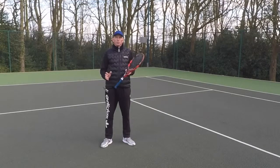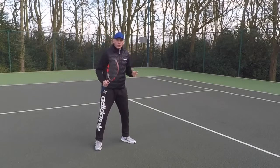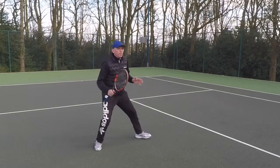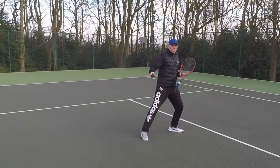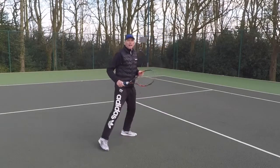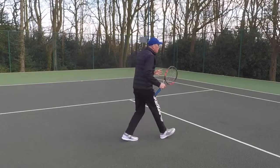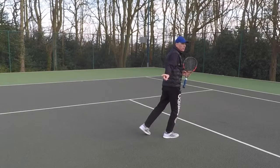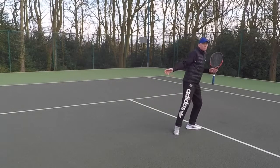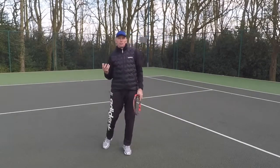Side skips are preferable to running because you're facing your opponent all the time and you can change direction a lot easier. So if I think my opponents are going cross court, the first couple of steps are going to be side skips. From here, I can still change direction quite easily if they decide to go down the line. Had I run towards the anticipated volley cross court and then seen that the ball is going down the line, it's virtually impossible for me to turn and get back.